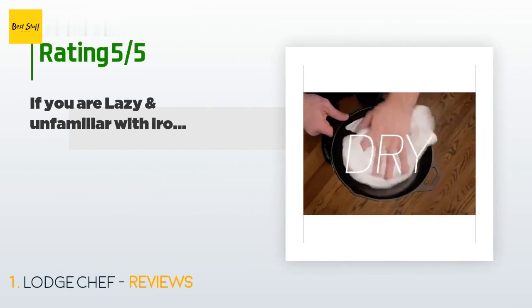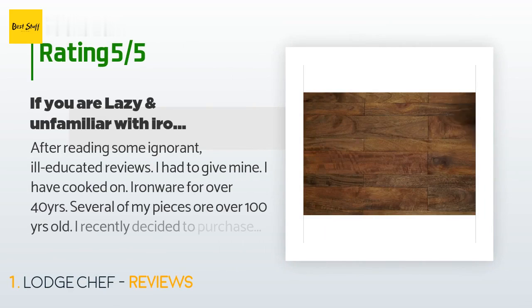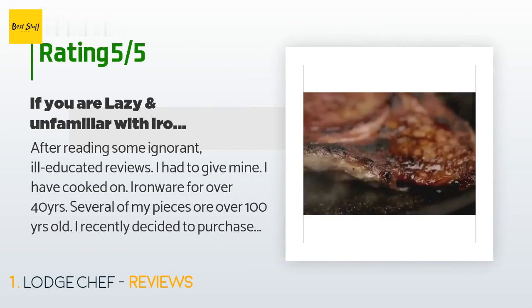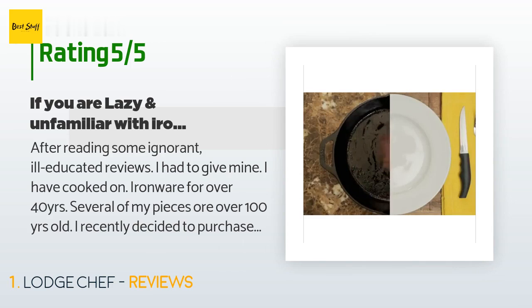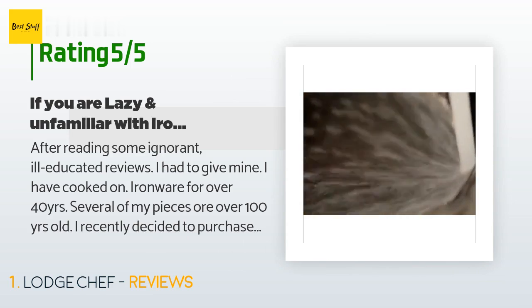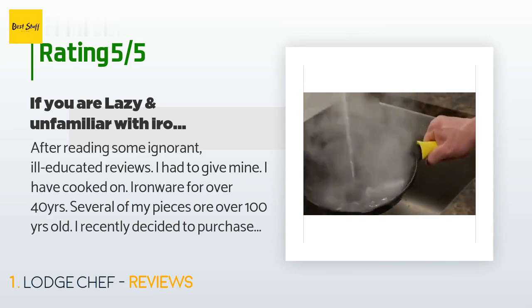The average rating of this product is 4.5 stars with more than 36,744 customer reviews. A customer said: after reading some ignorant, ill-educated reviews, I had to give mine. I have cooked on ironware for over 40 years, and several of my pieces are over 100 years old.